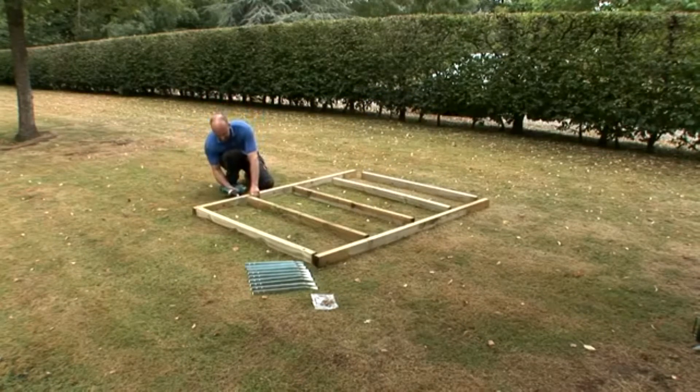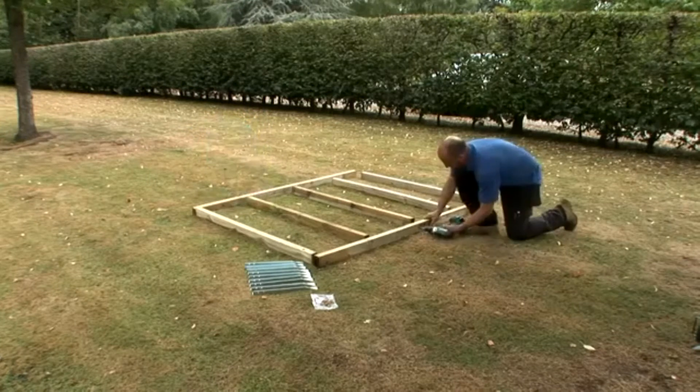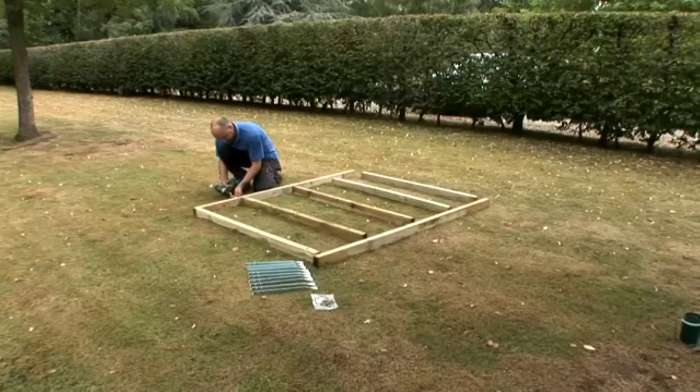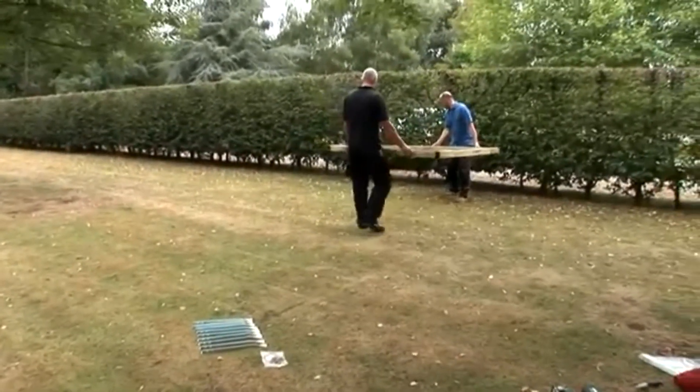Pre-drill along the beam where you've just marked. Check your instructions for the number of screws you'll need, as it may vary between shed sizes. Now screw the framework together with the 90 millimeter screws provided.